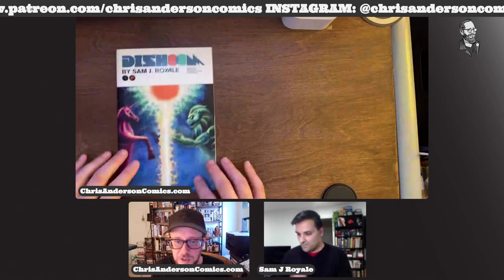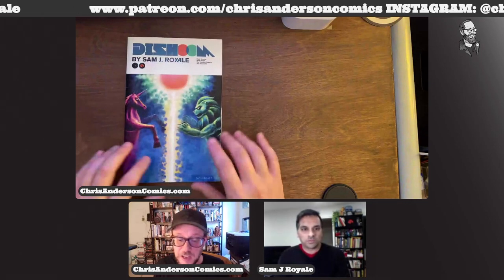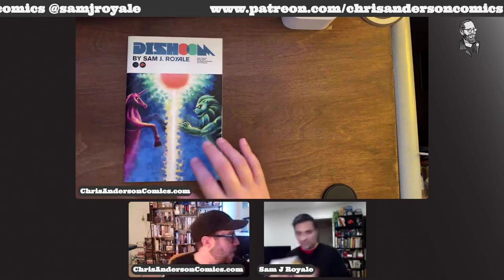So the first book Sam that you put out was Dishoom. There's actually two issues of this, right? Yeah, so there's one and two here.